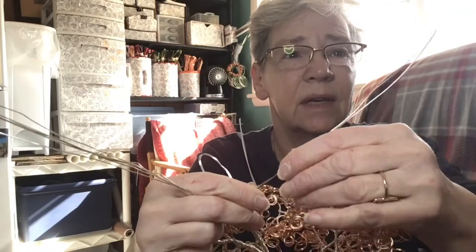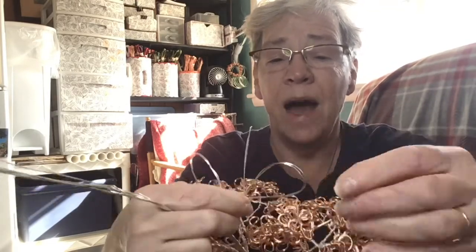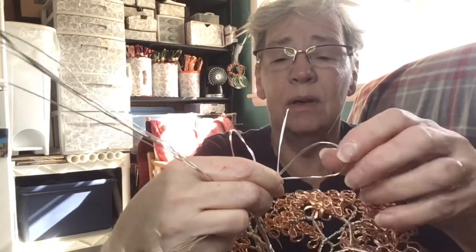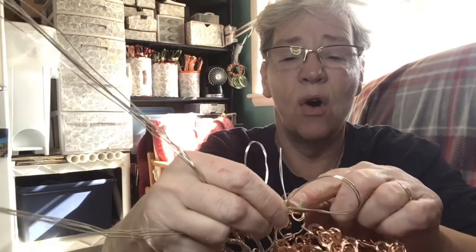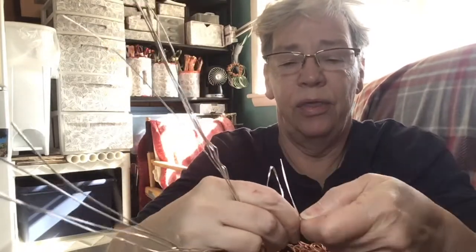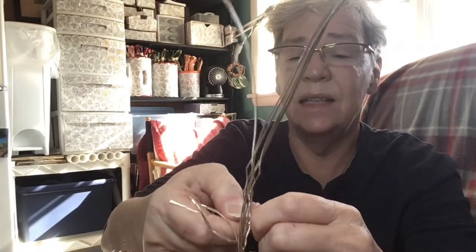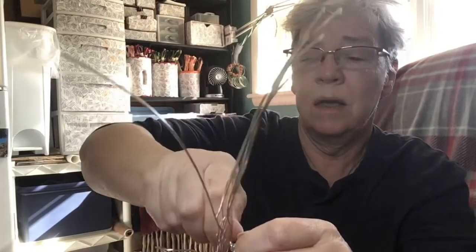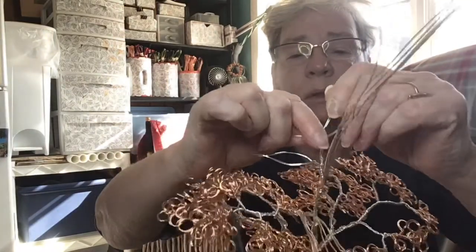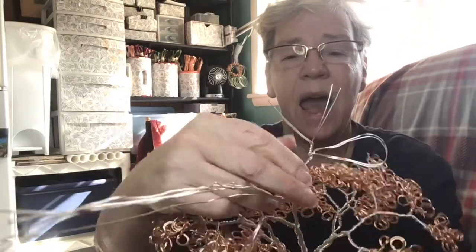Now I have this long extension. I'm going to do the same thing — take and make a loop about two and a half inches in diameter, get my fingers into the V on that loop, three half turns: one, two, three. It's locked in place. Now I go to the other side and lock that into place — one, two, three. This gives me three extra branches where I'm going to add on to my loops.